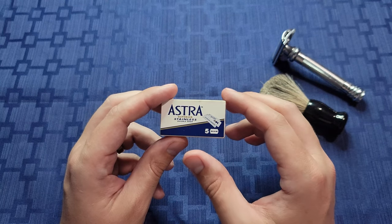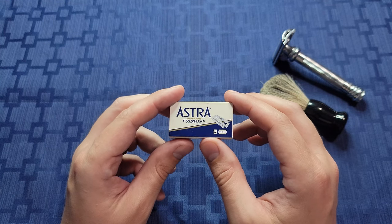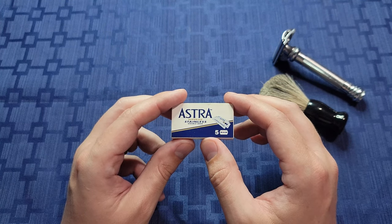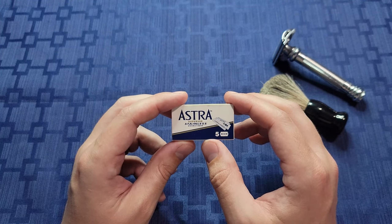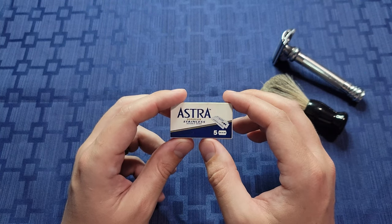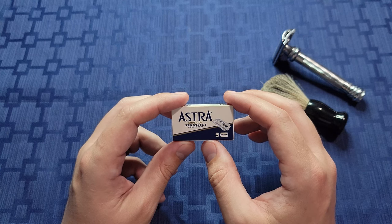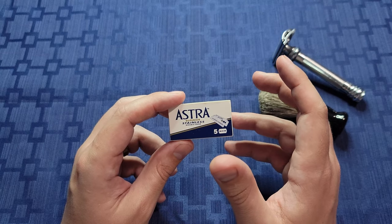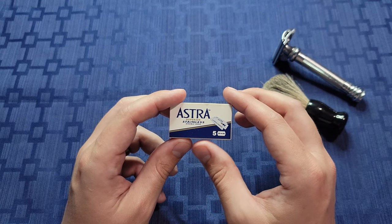Overall, if you're looking for a decent quality blade to start your adventure into shaving or a new blade for a different experience, Astra Superior Stainless Steel Safety Razors would be a great choice. Just be sure to change the blade out frequently for an enjoyable shaving experience. And for $12 for a pack of 100 from Amazon at the time of this filming, you honestly can't go wrong with these.